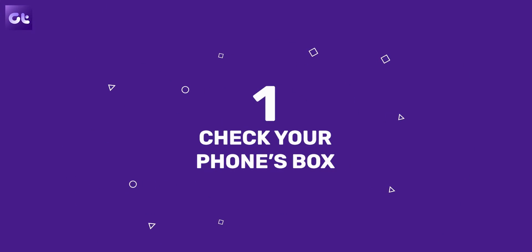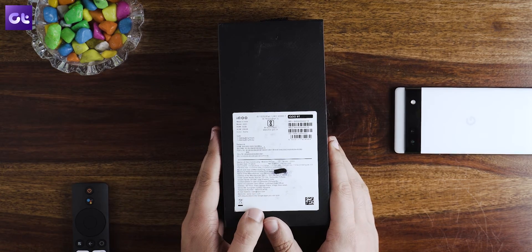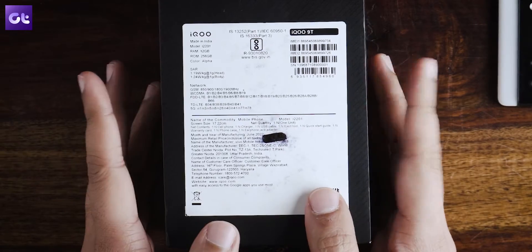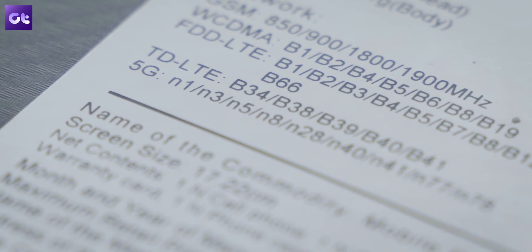First things first, let's start with the basics. Almost every manufacturer mentions the 5G bands on their packaging box or retail box. Just take your phone's box, flip it to the back side where they mention the box contents and other information. Here you'll find various details such as the SAR value and the networks supported by the device. If your phone supports 5G, the 5G bands will be mentioned there. Of course, not everyone keeps their smartphone's box — I personally just throw it away. So if you've lost the box, don't worry, there are other ways to find that out.